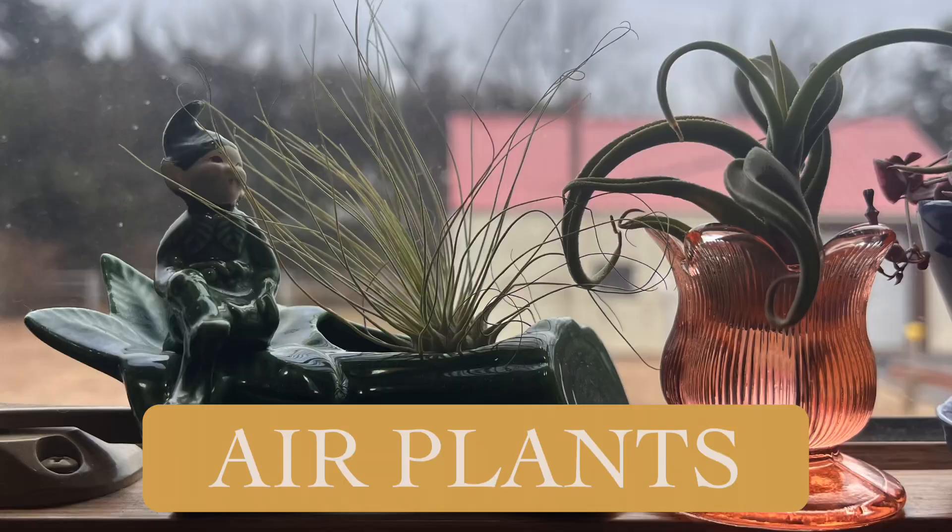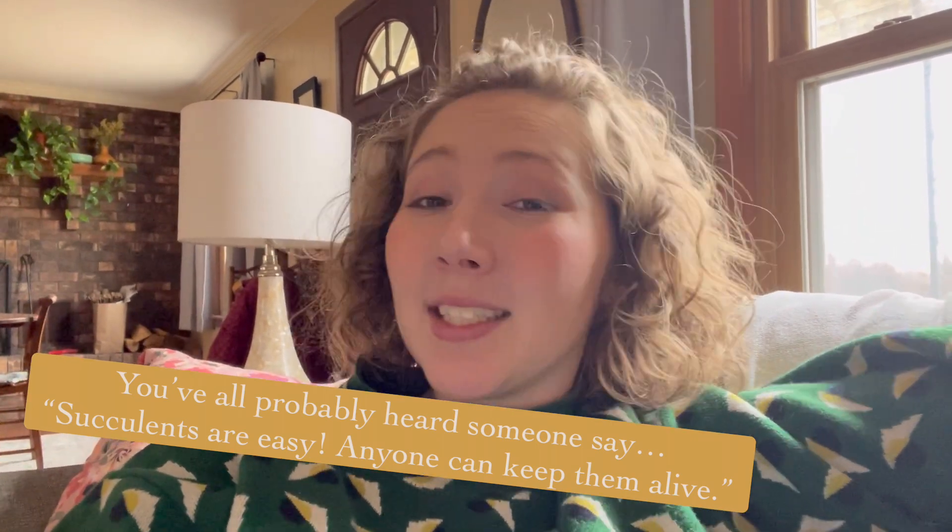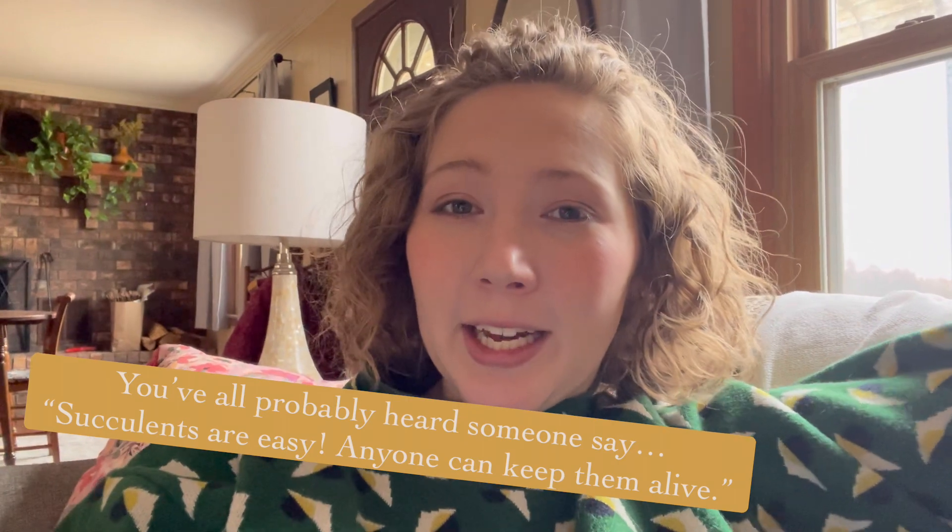Hello everyone, and welcome to this episode of Unearthed Horticulture. Today I will be addressing a topic that many of you have expressed interest in, and that is air plants. Air plants are the newest trend - I would say they've replaced succulents as the plant people say is easy to take care of. But like succulents, people are finding out they're a little bit more difficult than you realize if you don't know how they work. In this episode, we're going to talk about the science of air plants and how you can take care of them and enjoy them as an easy care house plant.